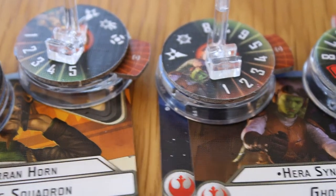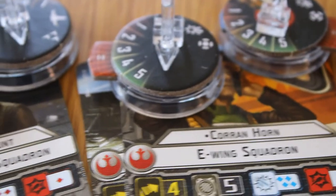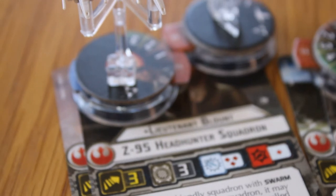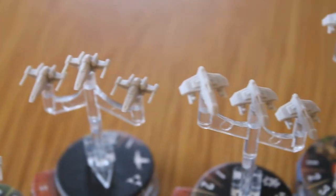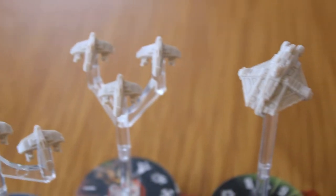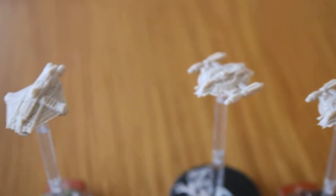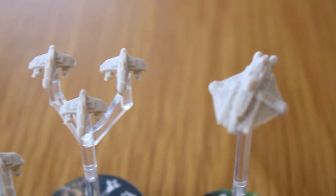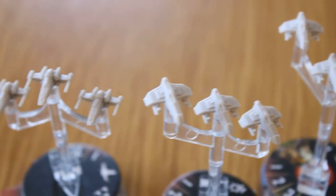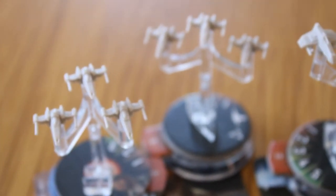One nice feature is that the ship's card base matches the model's base, so if you're unsure who goes with who on the tabletop, you can check that. One issue I mentioned with Imperial Fighter Squadrons 2 as well is that with named characters, you only get one named character card and one standard Fighter Squadron card. So if you want to field two of the standard squadrons, it can be quite difficult to tell which defensive tokens belong to which — though you can run them both off one card by talking it through with your opponent.